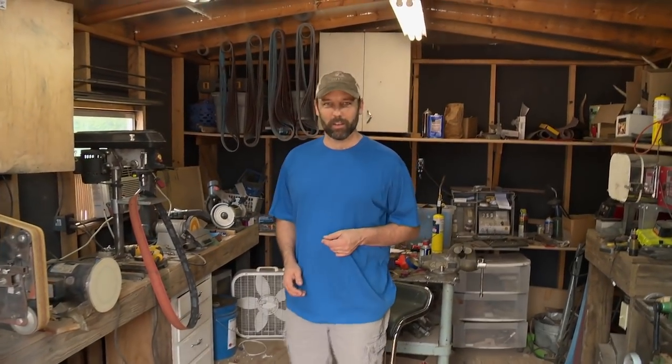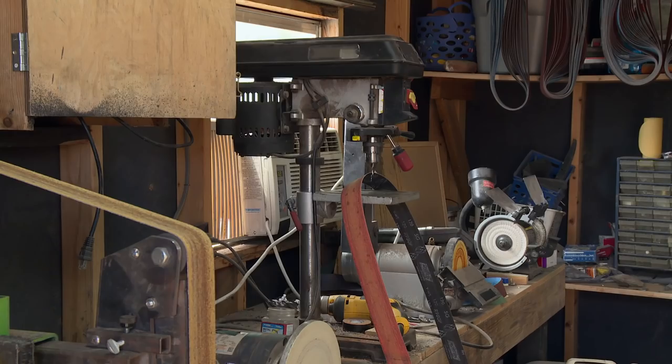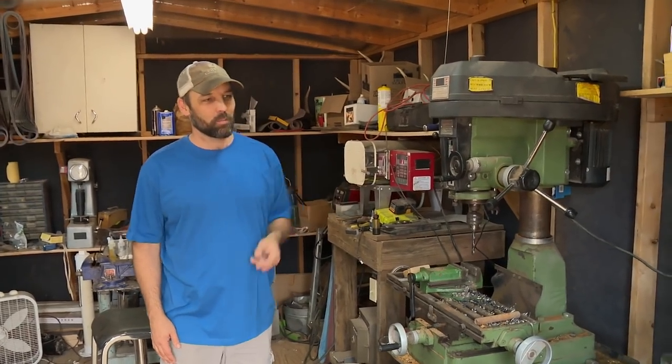Inside my shop, I've got my main knife-making tools: a belt grinder, a drill press, a heat treat oven, and a bandsaw.